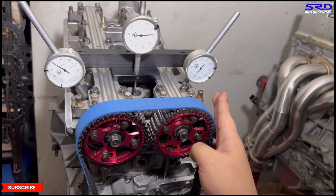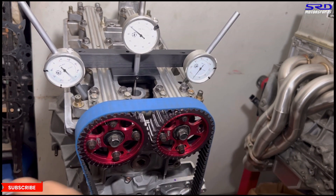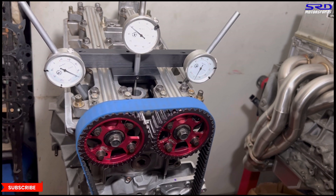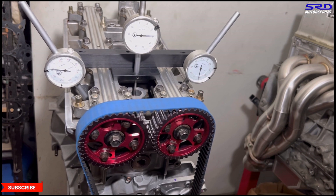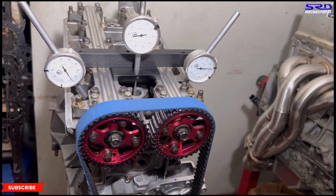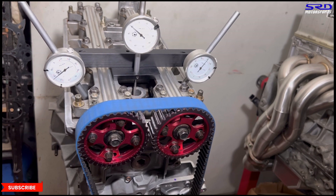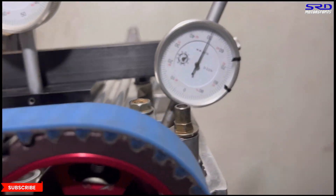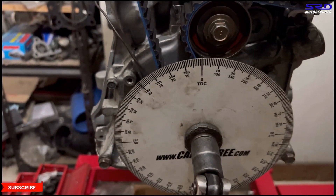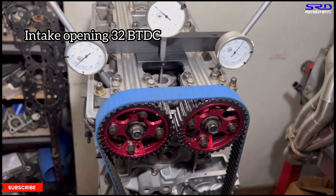Now on to the intake. We let the exhaust cycle do its thing first, and then just before the exhaust closes, the intake starts to move. We stop at 0.050 — it reads 32 degrees before top dead center, BTDC. Write that down.